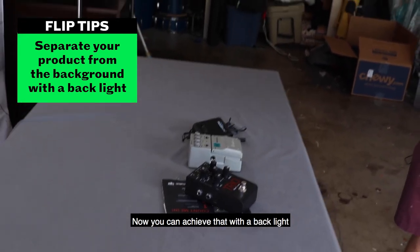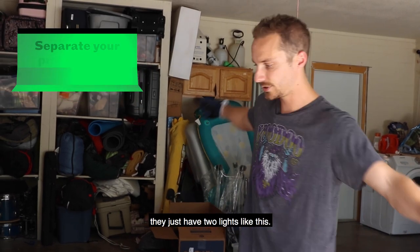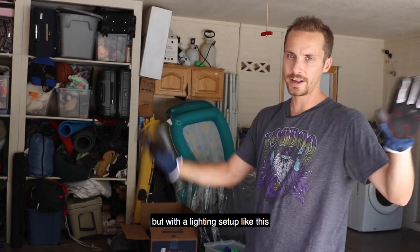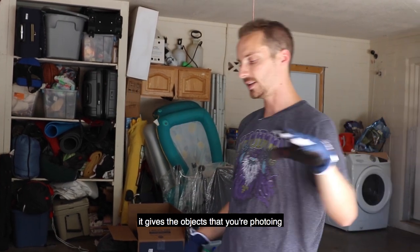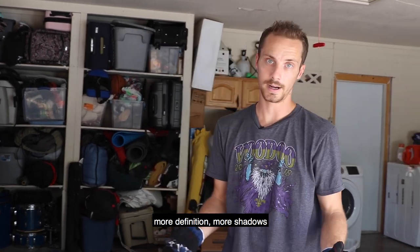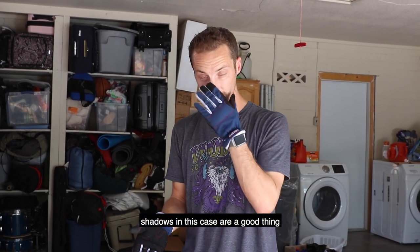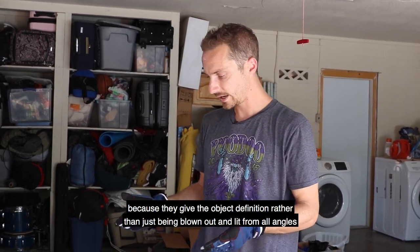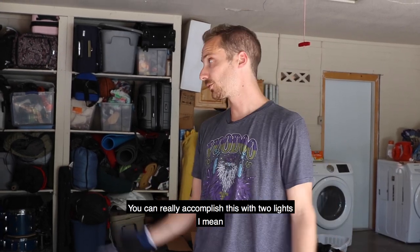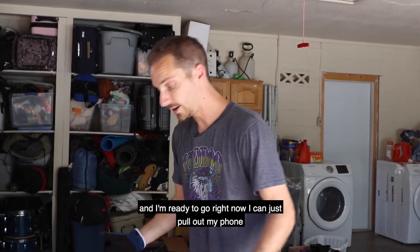Now you can achieve that with a backlight. A common mistake people make is they just have two lights like this. That's great for flat lighting, but with a three-light setup it gives the objects you're photographing more definition and more shadows — which some people might want to shy away from. But shadows in this case are a good thing because they give the object definition rather than just being blown out and lit from all angles. You can really accomplish this with two lights; you saw how quickly I just turned on both lights and I'm ready to go right now.